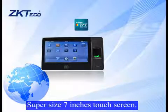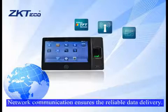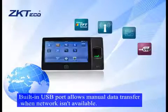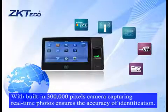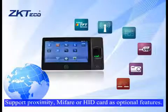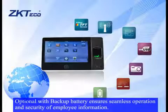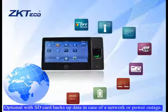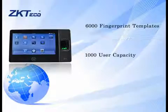Supersize 7-inch touchscreen. Wi-Fi facilitates operations by eliminating cabling effort. Network communication ensures reliable data delivery. Built-in USB port allows manual data transfer when network isn't available. With built-in 300,000-pixel camera, capturing real-time photos ensures the accuracy of identification. Supports proximity, MIFARE, or HID card as optional features. Optional backup battery ensures seamless operation and security of employee information. Optional SD card backs up data in case of a network or power outage.